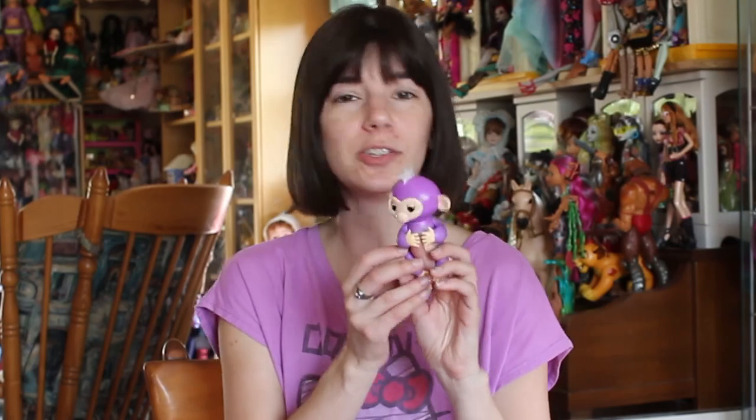This is definitely something to think of if you're looking for stocking stuffers or gift ideas, or if you just want a fun little interactive friend to play with. Let me know what you think of Fingerlings in the comment area, and I'll talk to you soon. Bye!